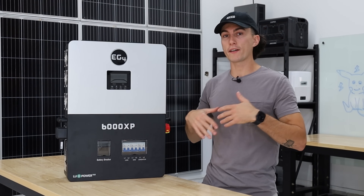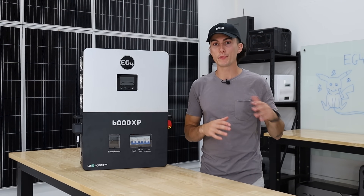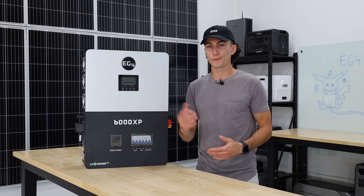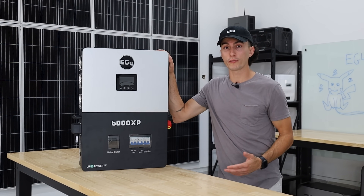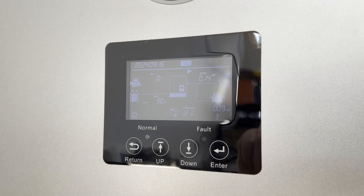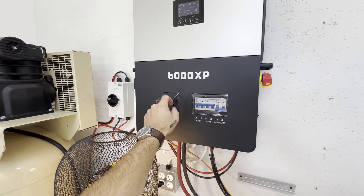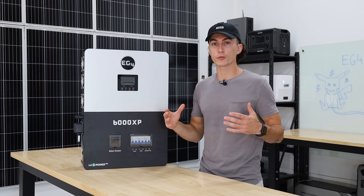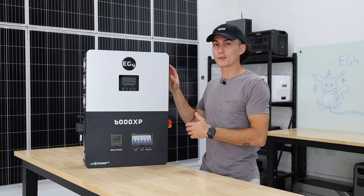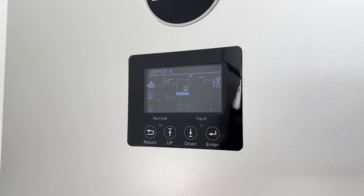In terms of getting power into this unit, if you want it connected to the grid or a generator, it only accepts 240 volts — it does not accept 120. This makes good sense because you have the ability to run 240 out of the load center. Pass-through works for both AC and solar, which is really good news. You can turn the battery completely off, and if the system is plugged into the grid or solar with dead batteries, you can still pass power through to your devices while simultaneously charging the batteries. We tested about 2,000 watts of solar and 2,000 watts of AC bypass — both worked perfectly.